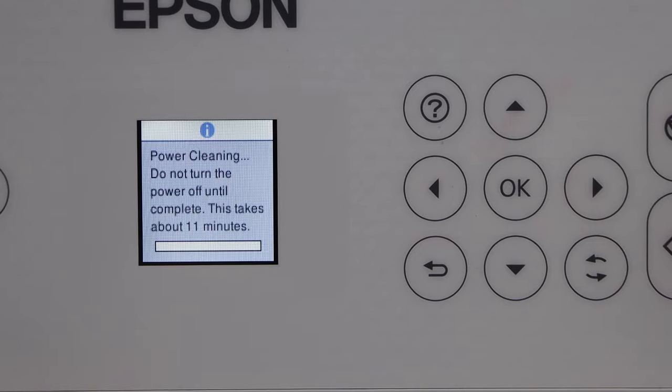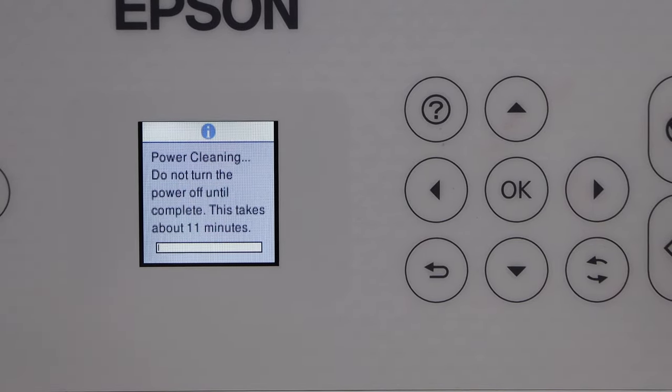Press and hold the start button for five seconds to start the power cleaning. It's going to take around 11 minutes and we just have to wait for that.